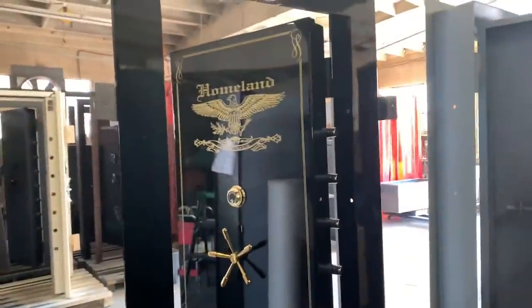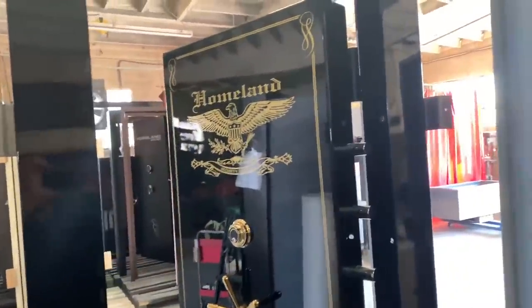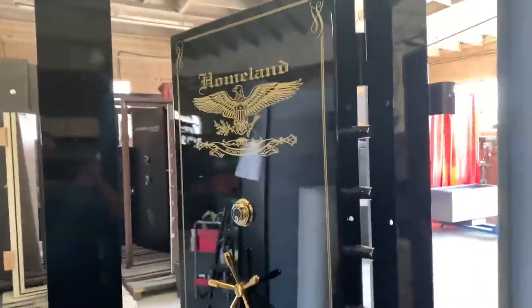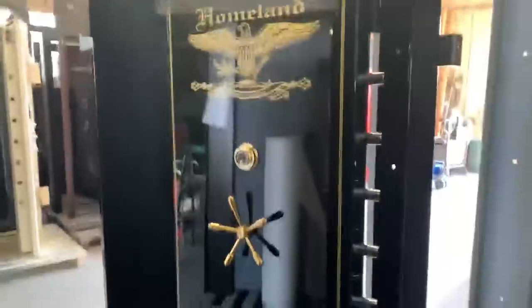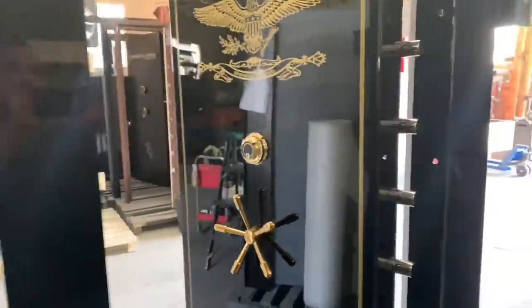Hello folks, this is Raymond with Homeland Saves. I'm just here showing you a level 2 with a custom paint. It's an in-swing level 2. The dimensions are 8 inches tall by 36 inches wide, and the hinges are on the right side as you can see.